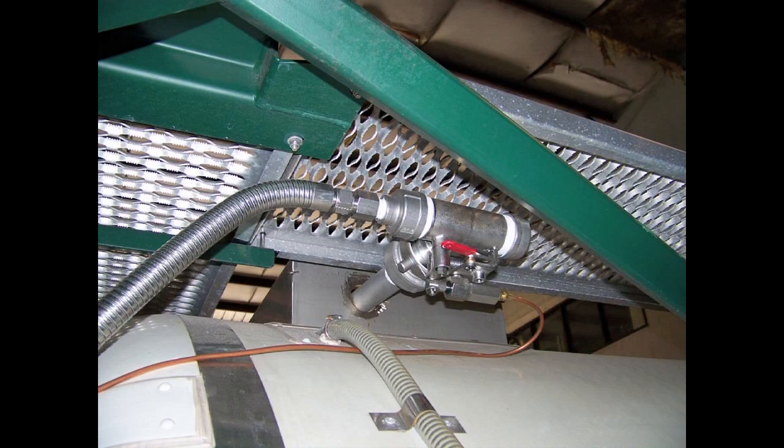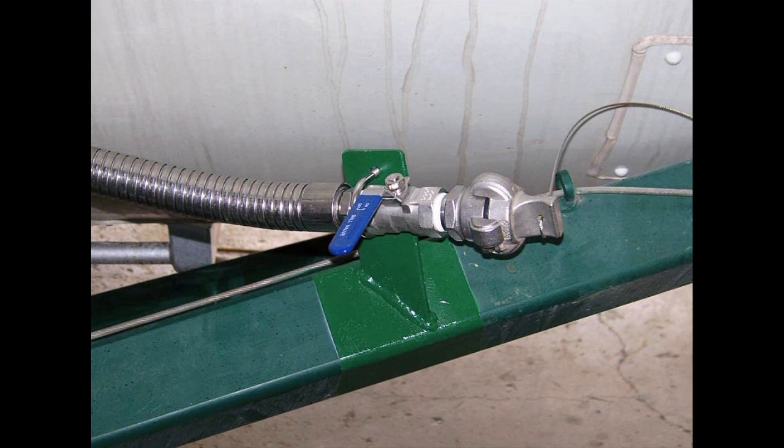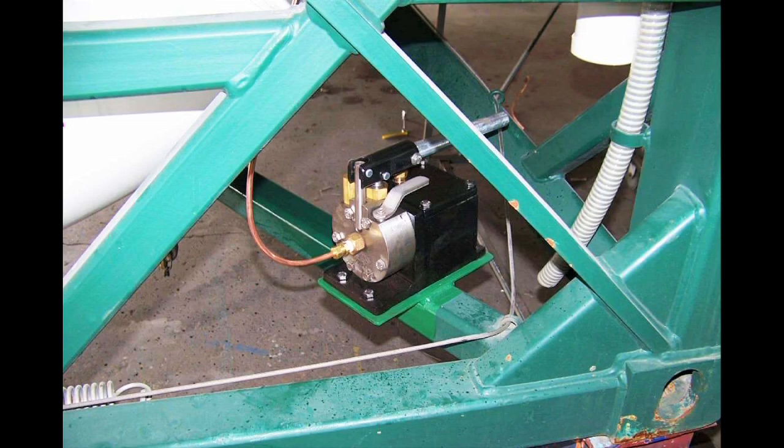The air-line valve can also be used for vapor recovery venting when filling the tank. Options for vent valves include downcomer piping and remote operators which can be controlled at ground level, either mechanically, hydraulically, or pneumatically.